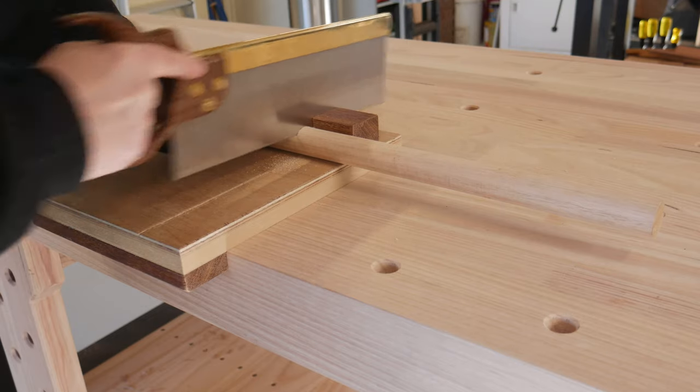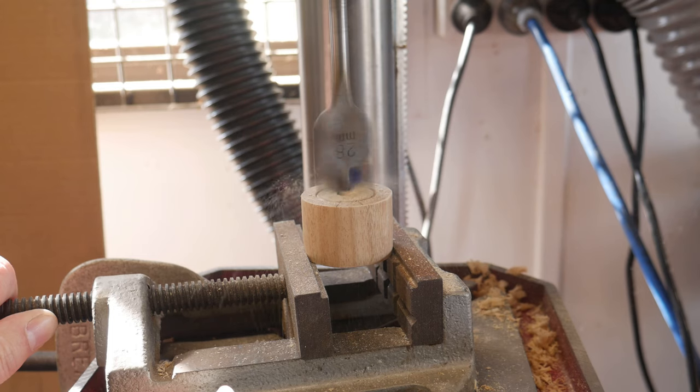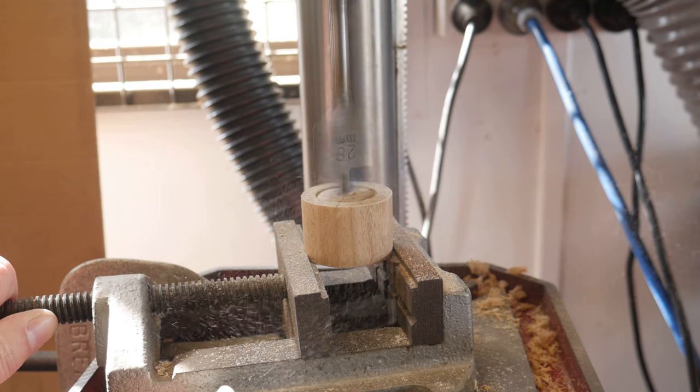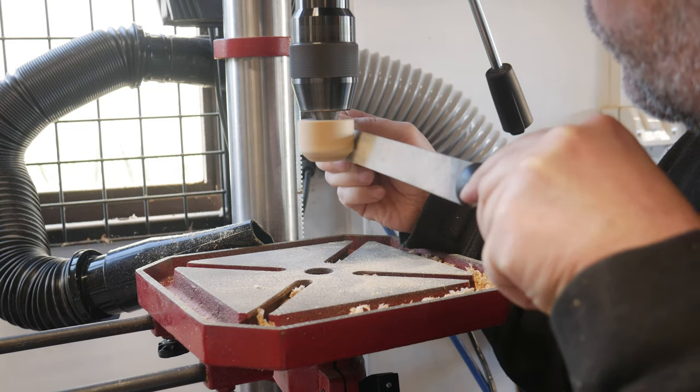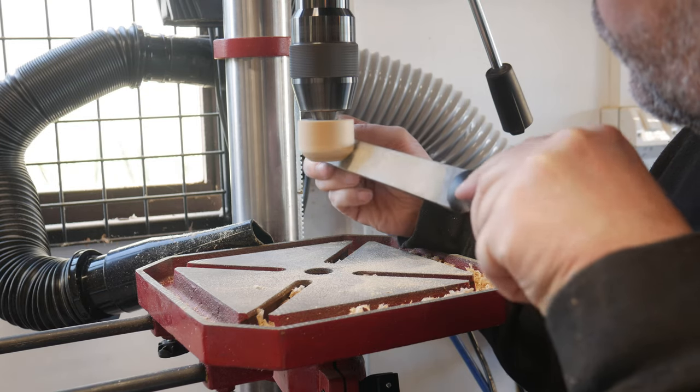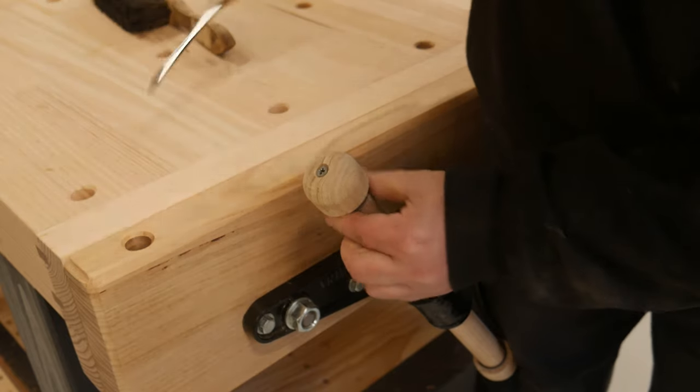For the vise, two knobs and a handle were cut, and a recess drilled into the knobs. Not having a lathe, a bolt was put through the knobs and they got shaped at the drill press, then assembled. That handle was a bit too long, so I shortened it later.